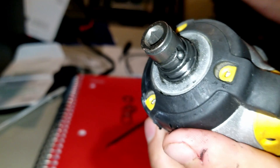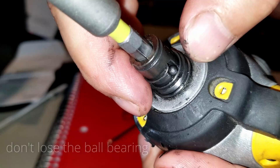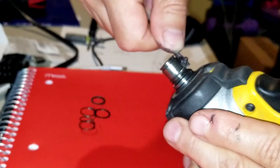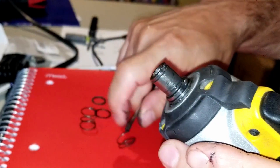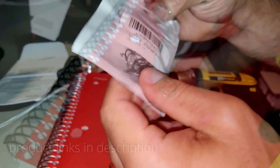The most important parts are this ball bearing and the spring — that's what keeps the bit in place and from falling off. What ends up happening is that spring doesn't have any tension anymore, it doesn't keep the ball bearing in place, and the bit falls off. I took out that spring and we're going to replace it with a new one — I do have links to the springs and parts in the description.